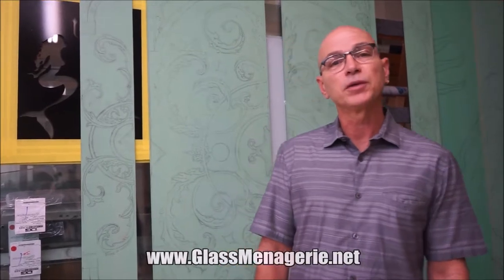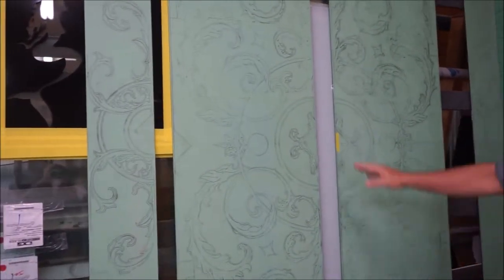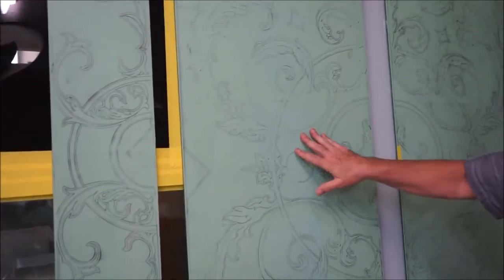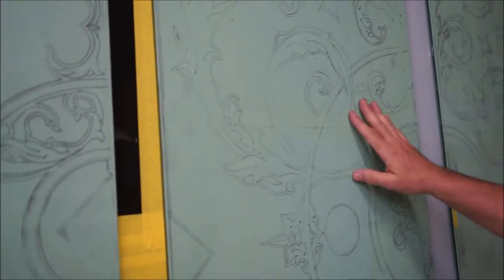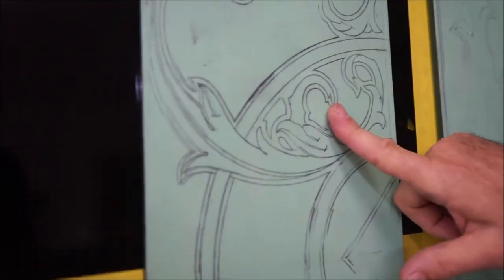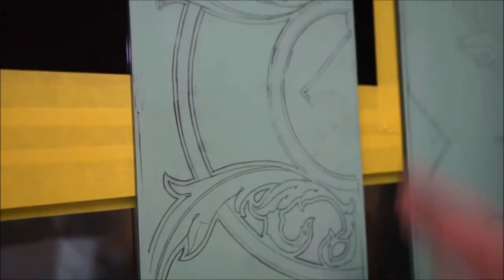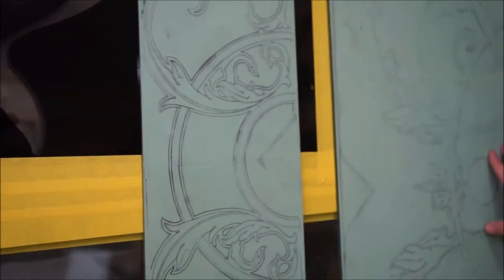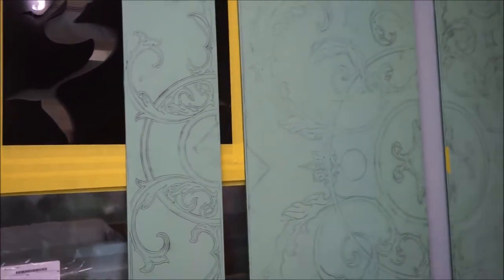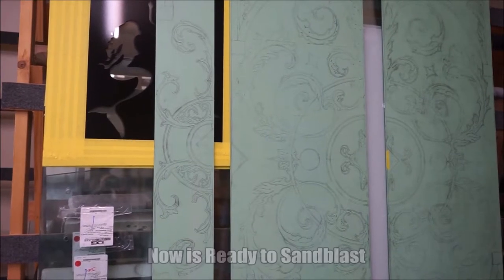Good morning, welcome back to the Glass Menagerie. Today we're going to talk about etched and sandblasted glass. Here is an entrance prepped for sandblasting — the green is a sandblast stencil. The full-scale artwork has been prepared in advance and transferred onto the green stencil. It is then cut with exacto knives; we pre-cut everything before the sandblasting process begins.